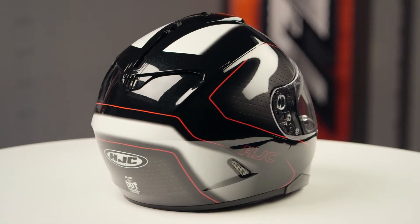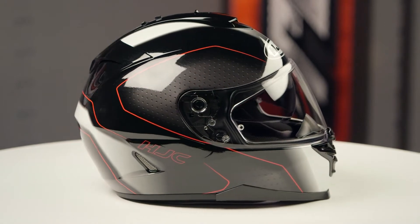We threw this lid on the scale and it came in at three pounds, nine ounces in a large, and that's carrying a DOT safety rating.